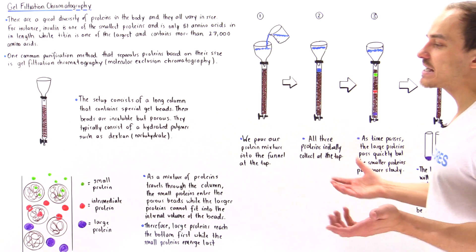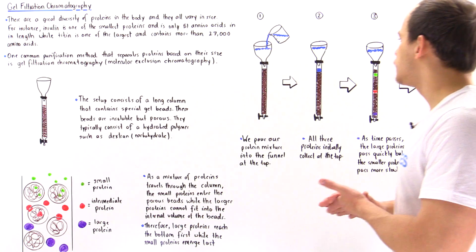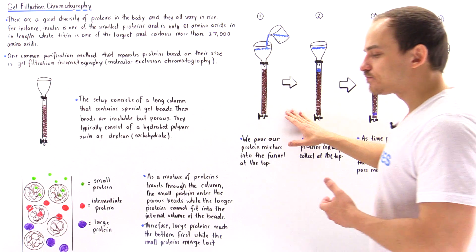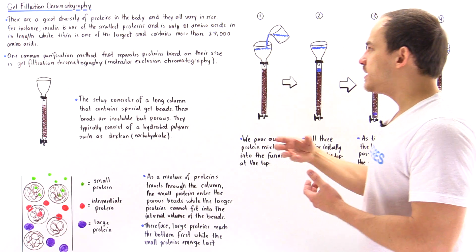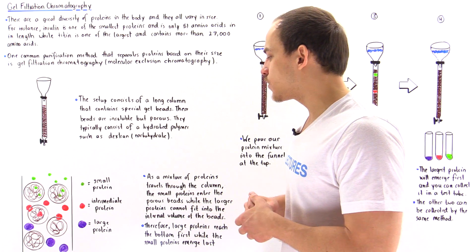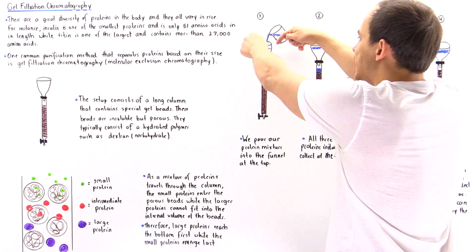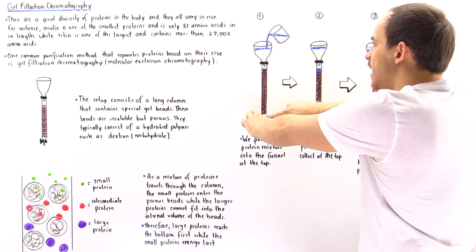Let's see how to carry out this experiment using gel filtration chromatography with three different proteins. In diagram one, we have a beaker containing a mixture of the small green protein, the intermediate red protein, and the large purple protein. We pour it into the funnel, which exits through a tiny hole and enters the column.